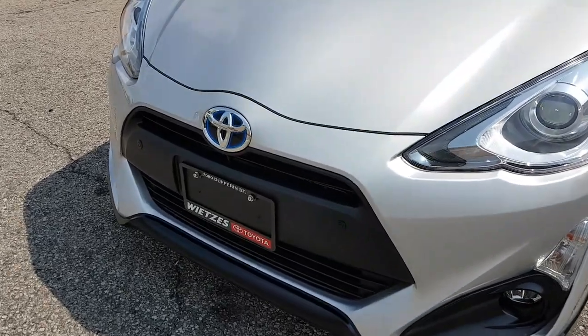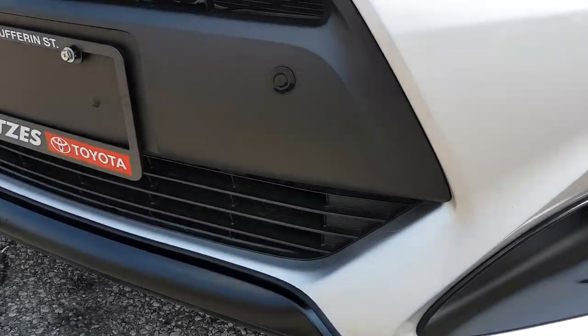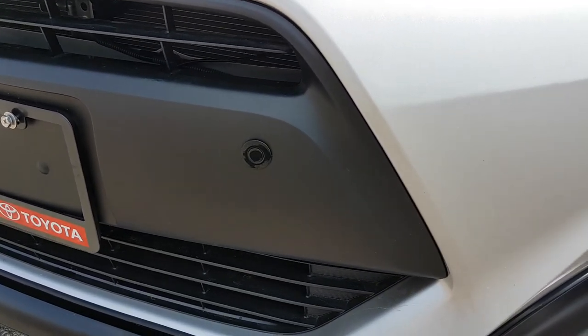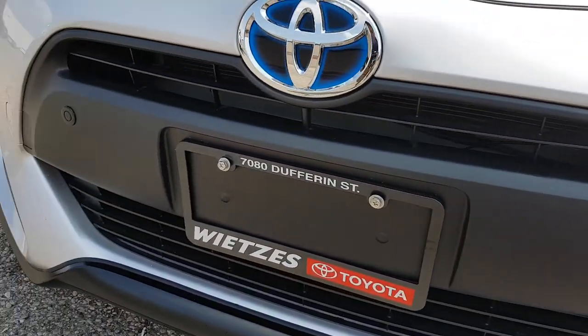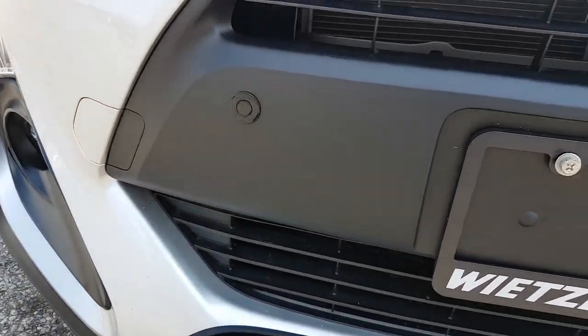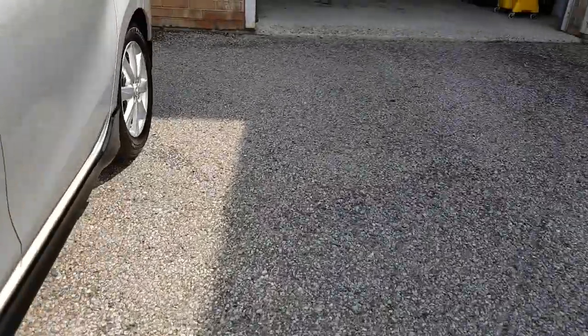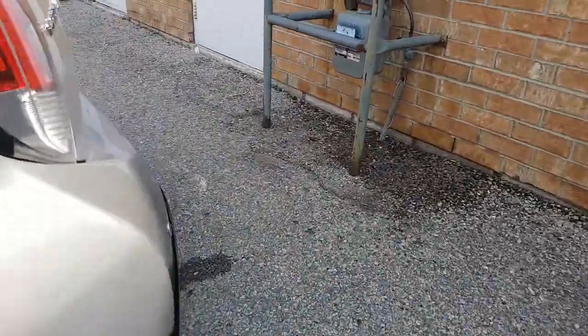Hi everyone, this is Fred from 4x4 Shop. Today we installed front and back sensors for a 2017 Toyota Prius. As you can see, we did an OEM-style job, matching color with the front bumper and matching color silver for the back bumper.